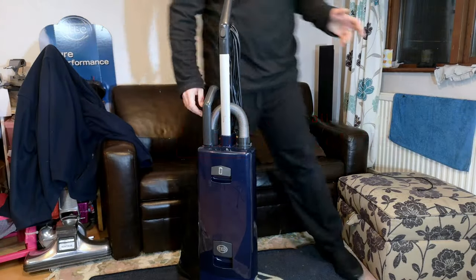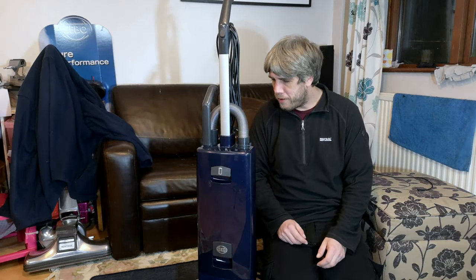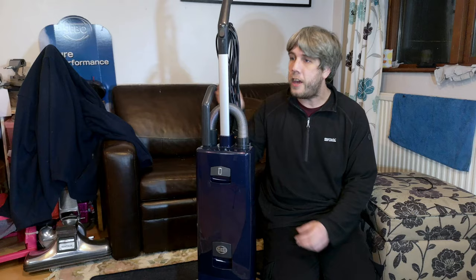Hello, my vacuum cleaner and Sebo chums! How are you today? Our first Sebo Automatic X7.